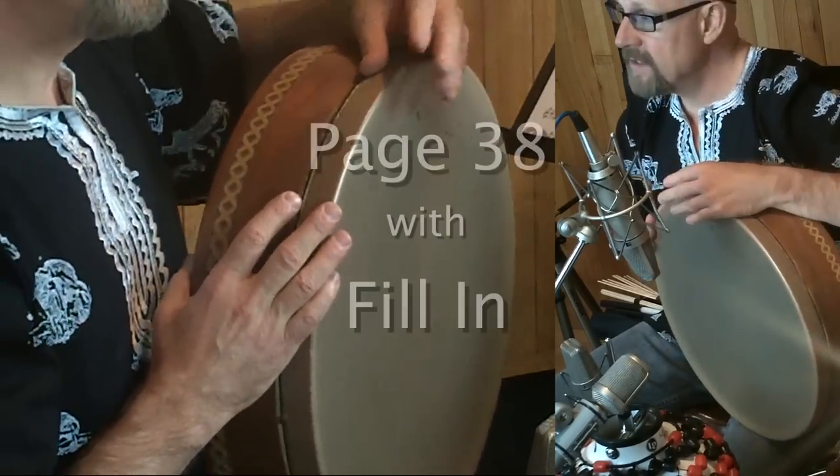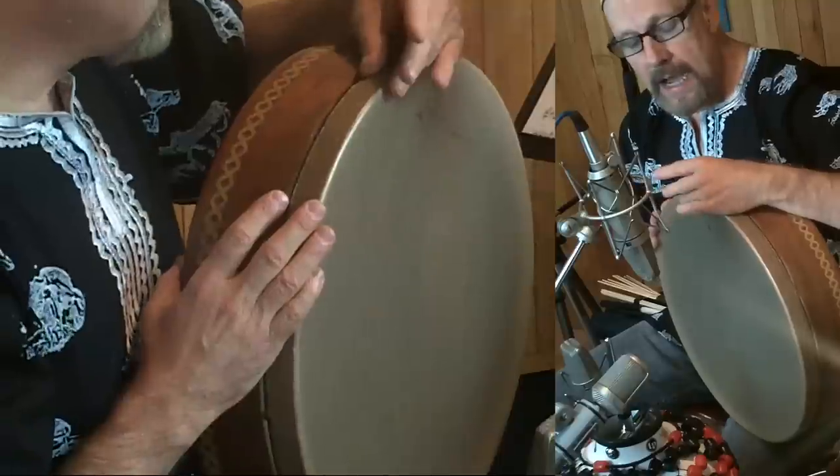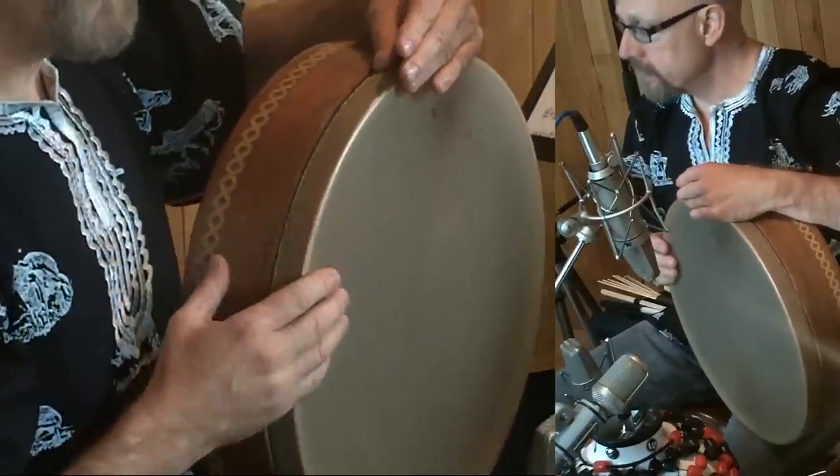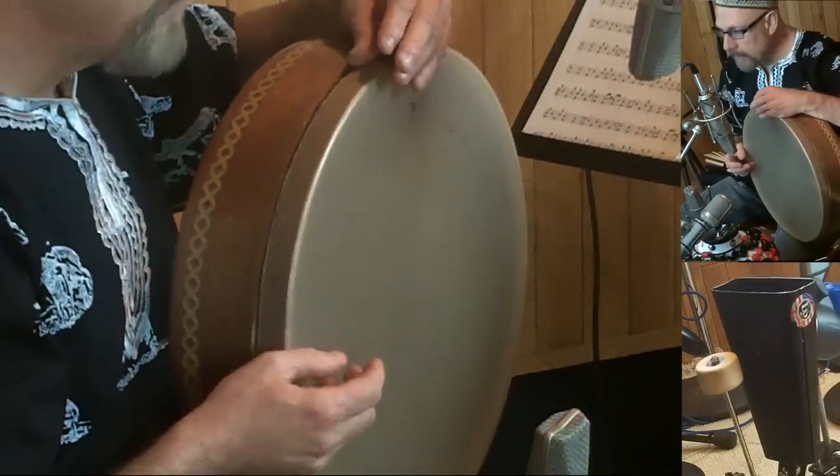Now you need something for your left hand to do — it's going to fill in the implied Ka sound whenever there's a rest. So we're going to get a little heartbeat pattern here, and here we go.